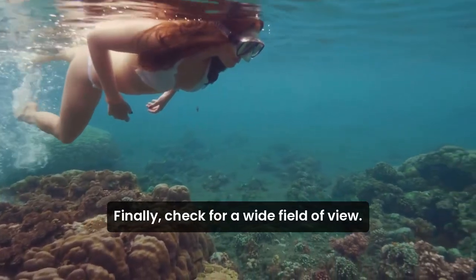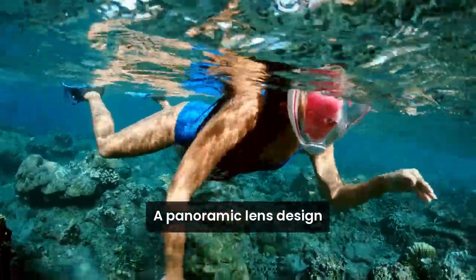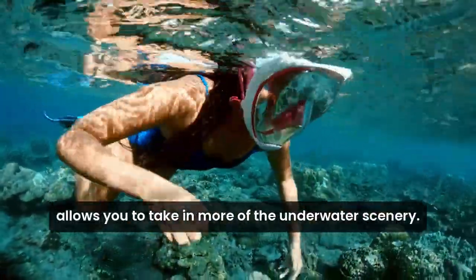Finally, check for a wide field of view. A panoramic lens design allows you to take in more of the underwater scenery.